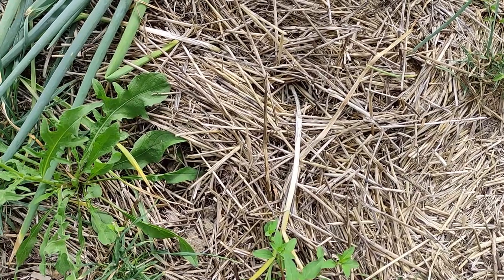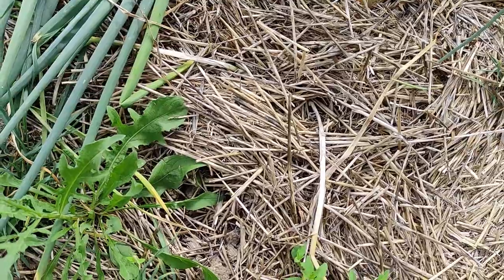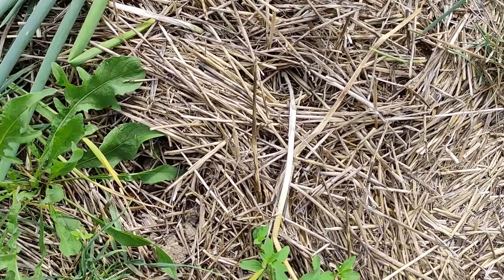Hey there and welcome to Plants vs. Germans. This video today is going to be a harvest video where we are going to harvest garlic.